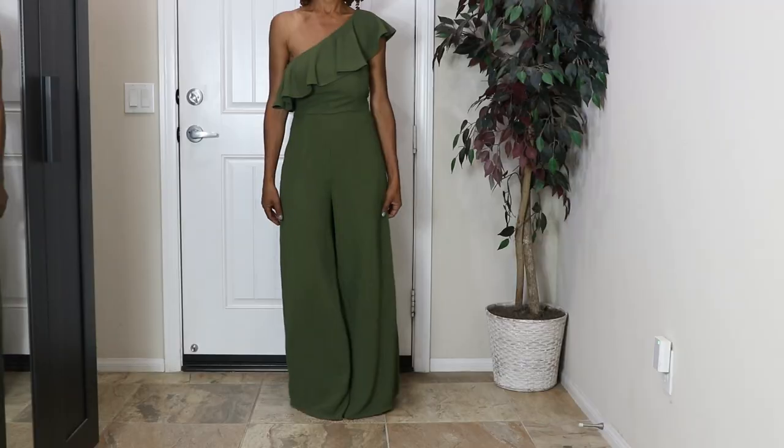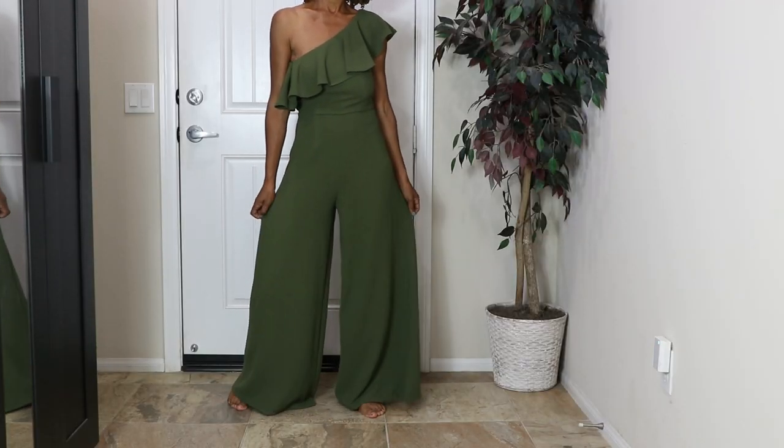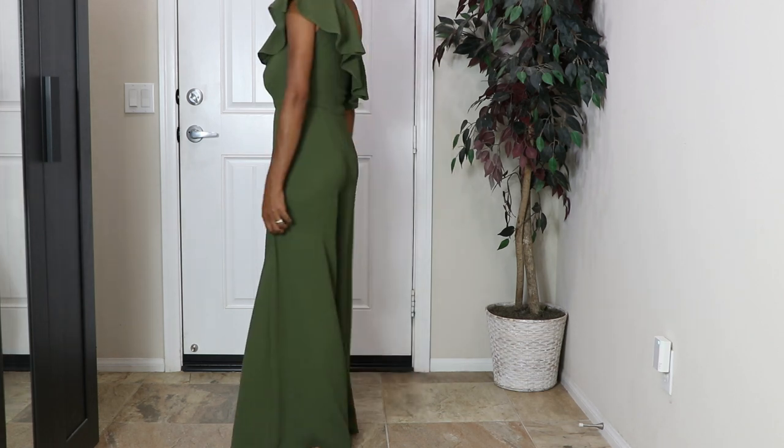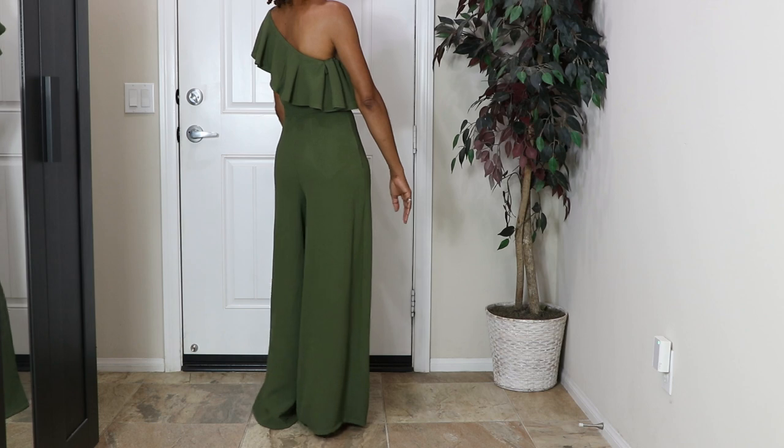Three of these garments you may have seen before and two of them are actually new. This first garment is McCall 7632. It has a flounce, wide legs, and there is a zipper on the side.